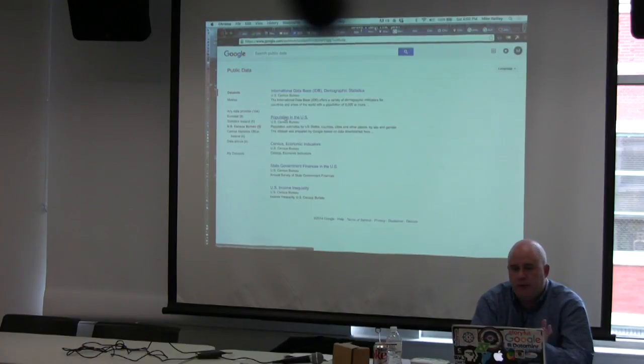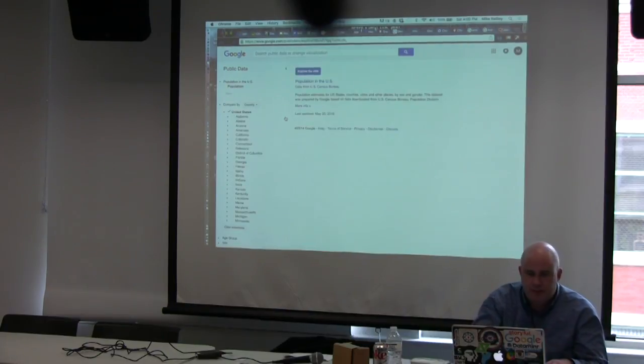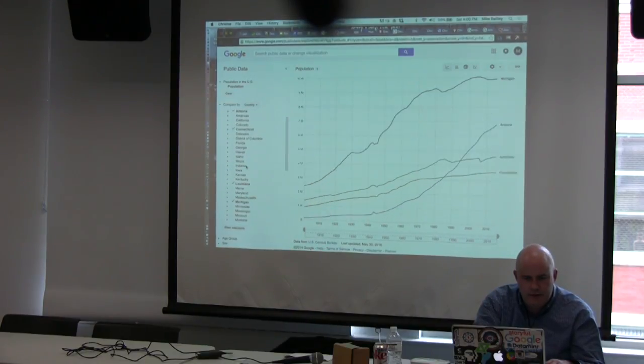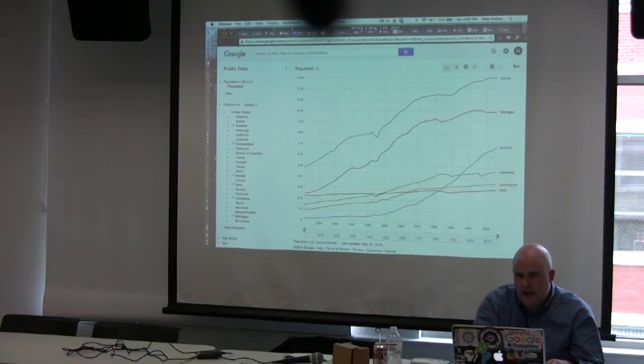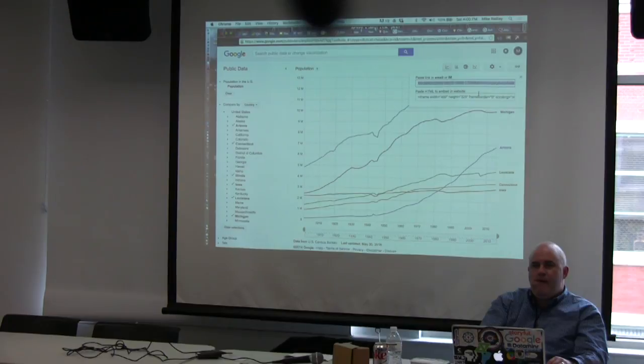The Google Public Data Explorer lets you build graphics with datasets they've already downloaded — Eurostat, U.S. Census — and create embeddable graphics, much like in Trends but with data you'd use in Fusion Tables. If I want to track U.S. population by various states, I can add them in, see what's growing and what's shrinking, then grab the link or embed code right up here.